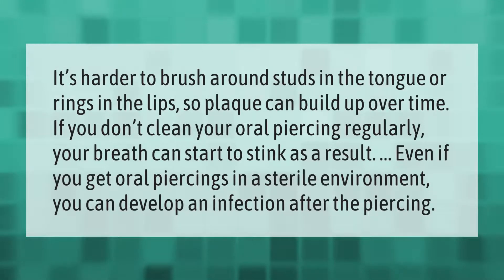It's harder to brush around studs in the tongue or rings in the lips, so plaque can build up over time. If you don't clean your oral piercing regularly, your breath can start to stink as a result. Even if you get oral piercings in a sterile environment, you can develop an infection after the piercing.